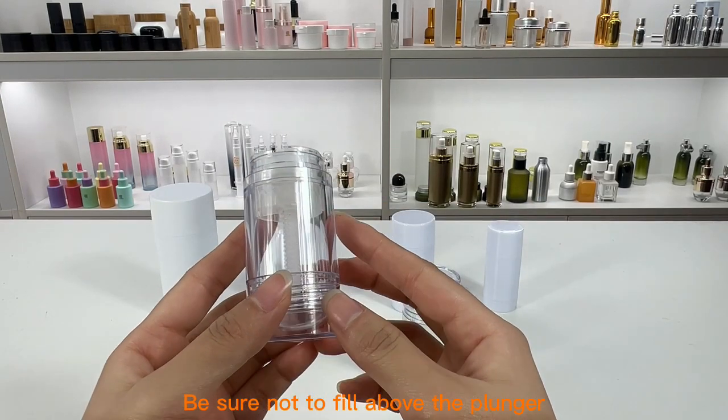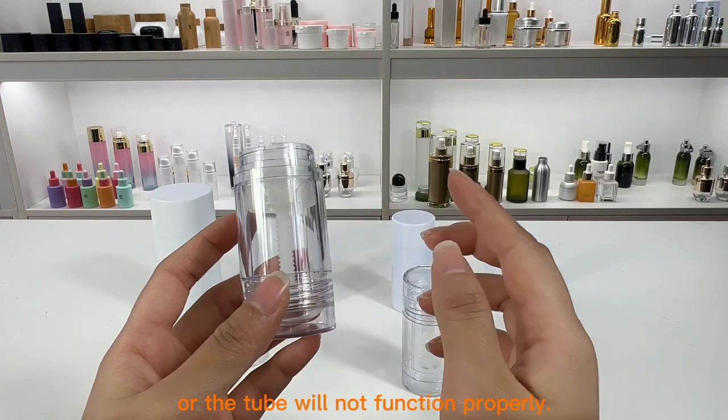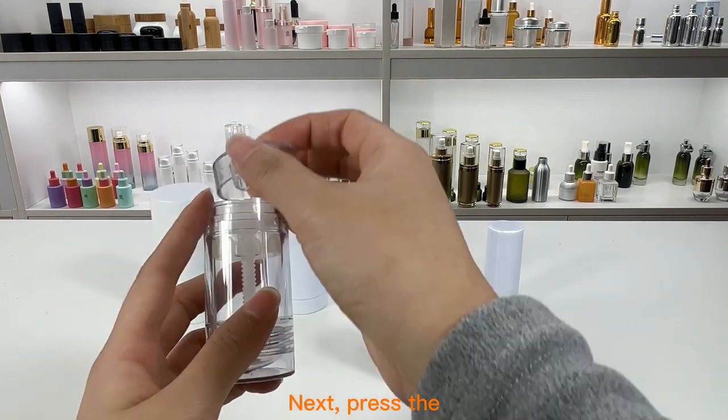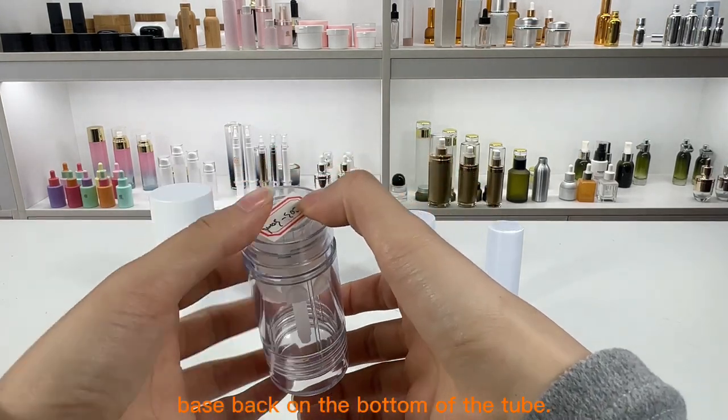Be sure not to fill above the plunger, or the tube will not function properly. Next, press the base back on the bottom of the tube.